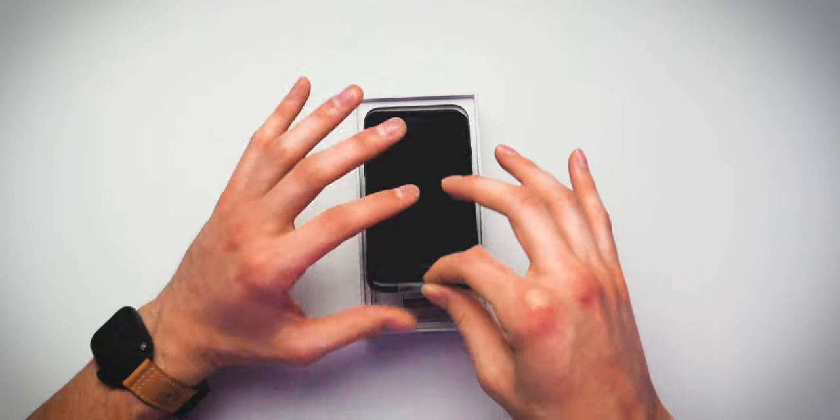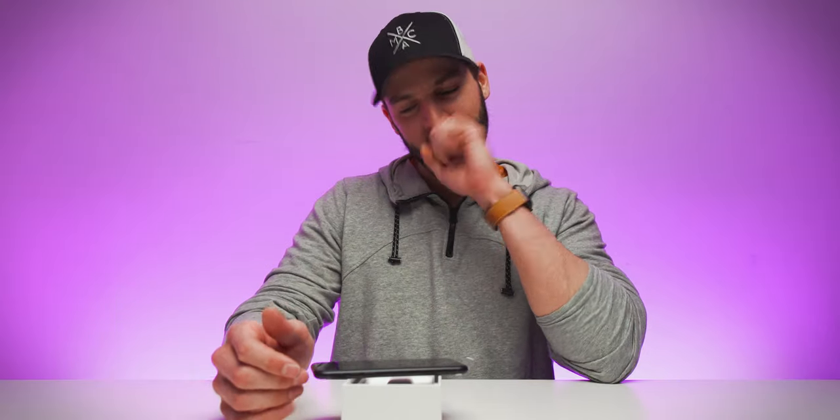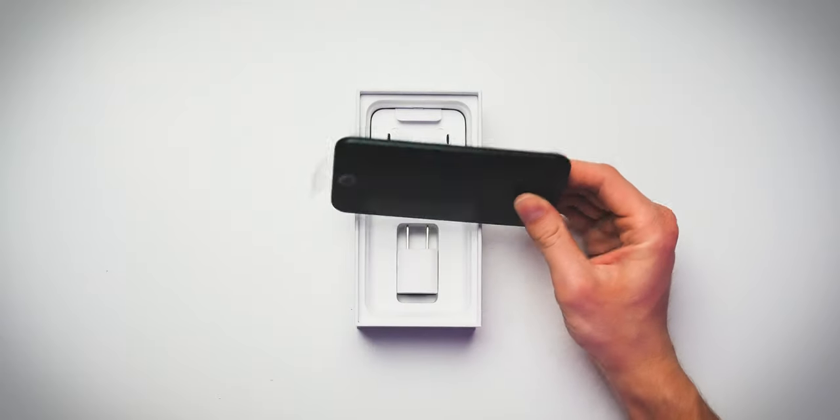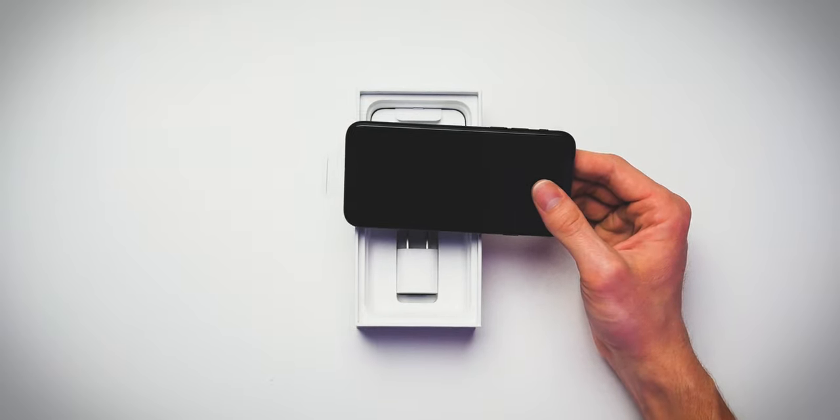But now for the main attraction — the iPhone SE. Let's remove it from the box with this little pull-up tab. It is so sexy. Right off the bat, I like the black color. I've missed the black color of the iPhone ever since the iPhone 7 Plus. There's just something about that matte black look and feel on the edges of the iPhone that I'm just so drawn to.